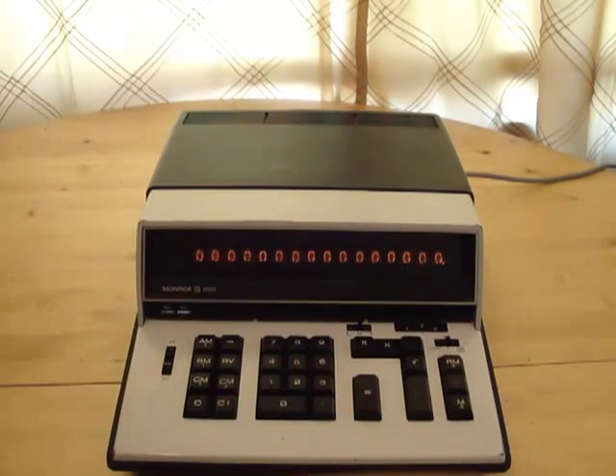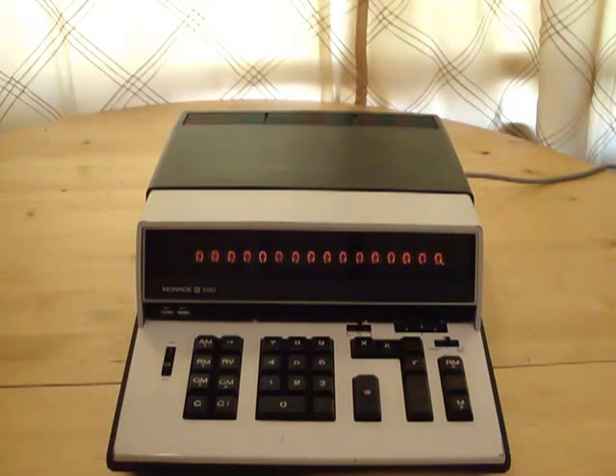Hey guys, I wanted to show you an old calculator I've had for a while now. It's the Monroe 990 and it was made in 1970. Back in the 60s and 70s the first electronic calculators were being made and they cost a small fortune. They also used hundreds of transistors and weighed a ton.